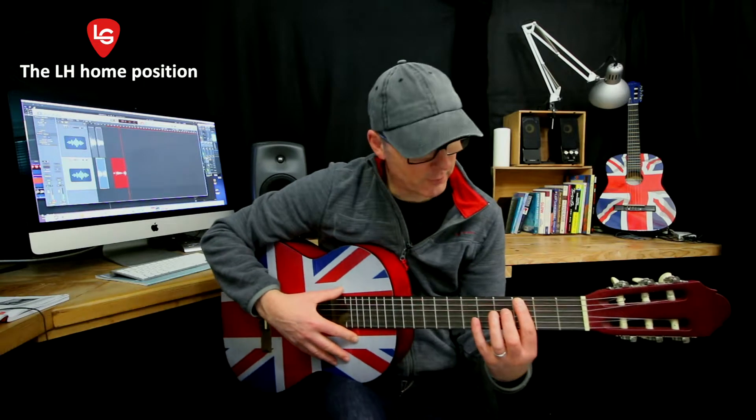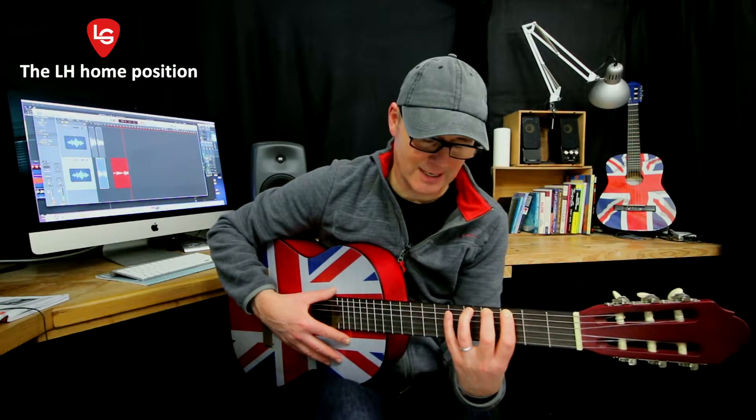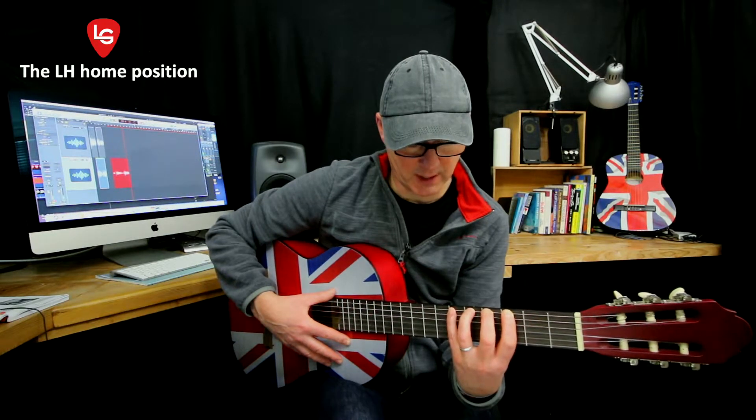With the thumb stayed there, we're going to put our index finger on the fixed ring, fret 3, like this. Middle finger right behind fret 4. Ring finger right behind fret 5. And if we can stretch that little finger right over behind fret 6.